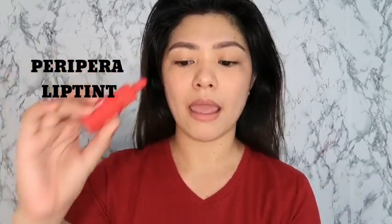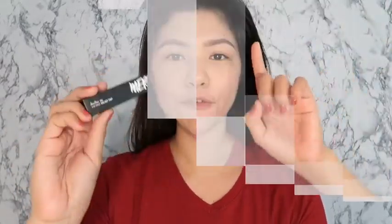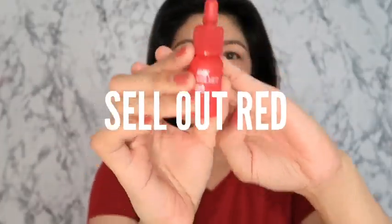You may be familiar with the other ones. This is the Peripera and the Merzee lip tint. So the ones that I will review and swatch today is the Peripera Ink Velvet. This is it.